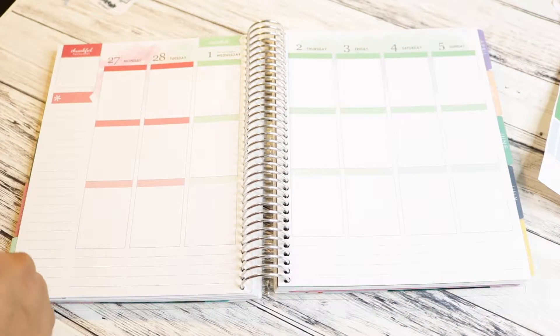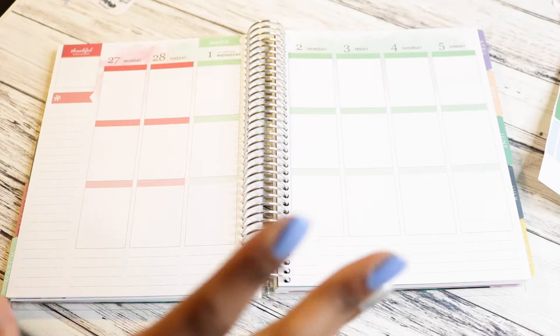Hi everyone! Coming back at you with another planning video. I'm gonna do a plan with me for this week.